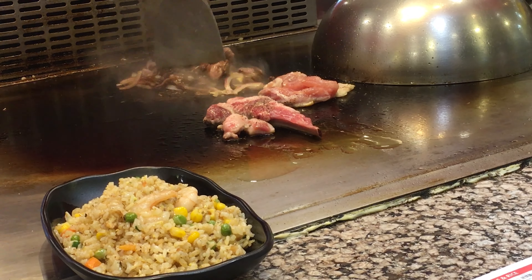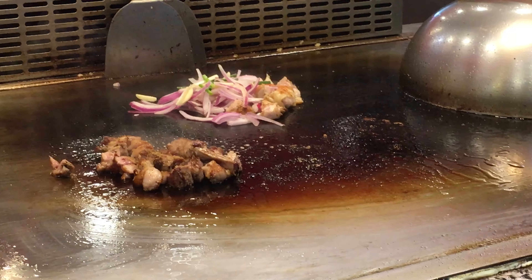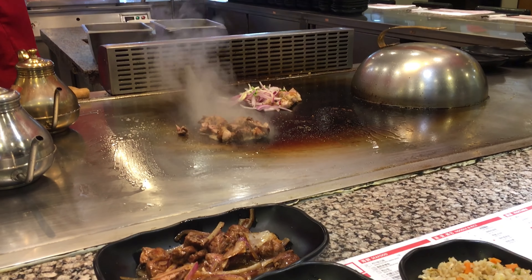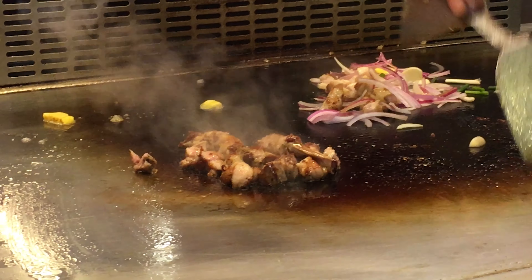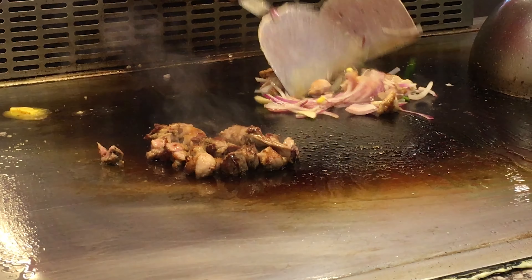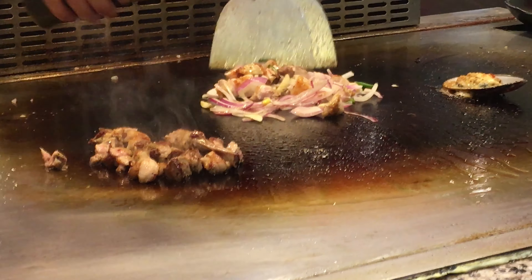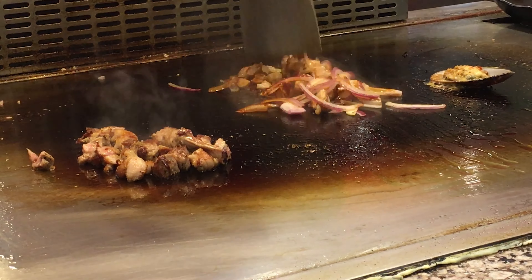I put the sauce on a little bit. There's a lot of meat. I put the sushi, tend to be good. I put it on the ground. There's a lot of meat, food. I can use some meat.